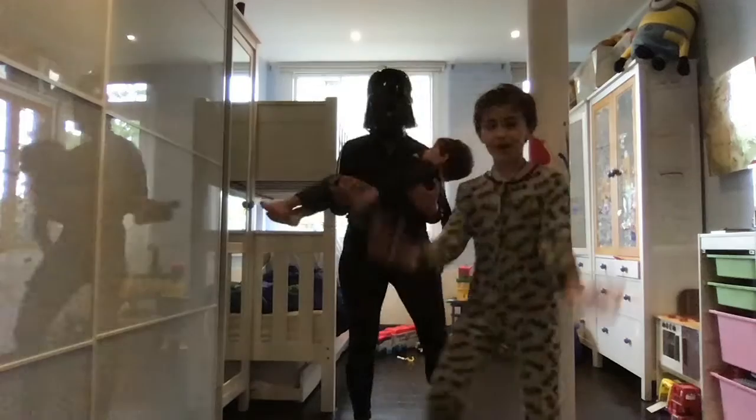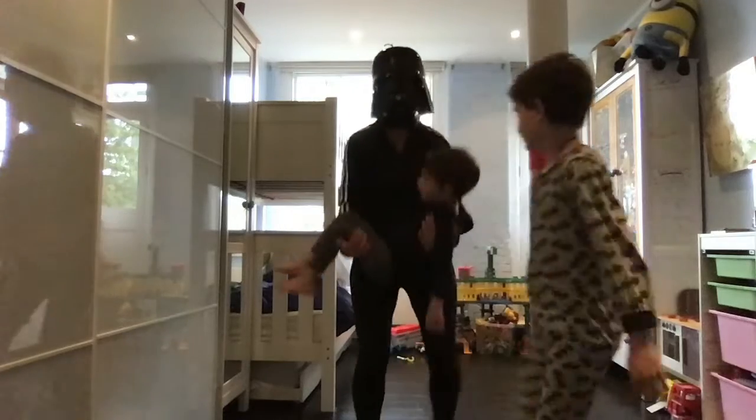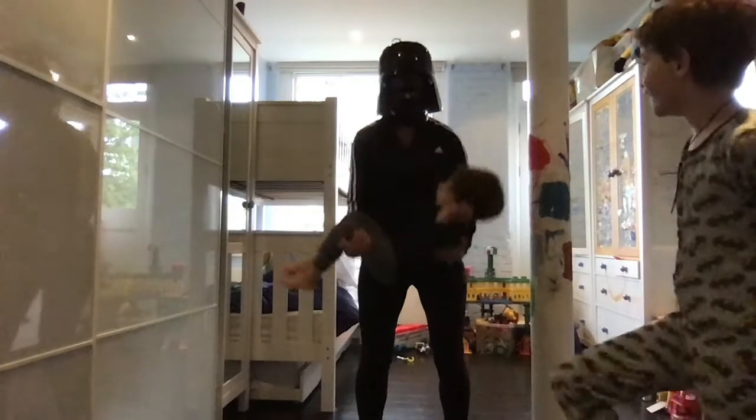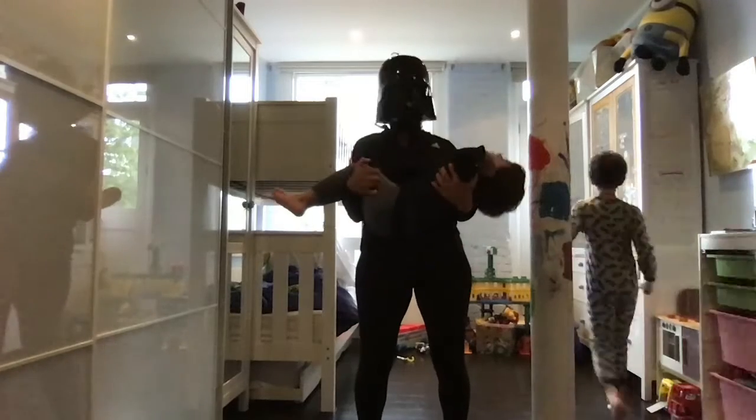Then you do biceps — basically you go up, bring him up and down. This is my ears.